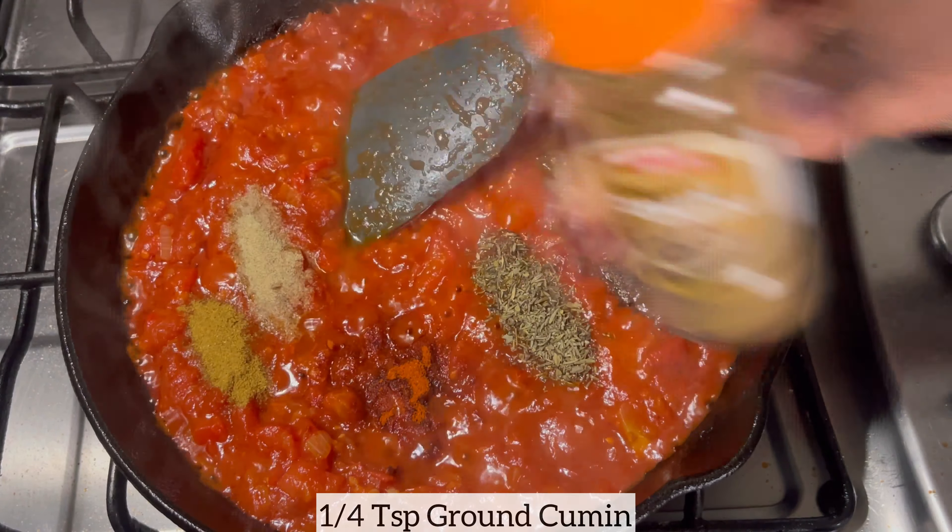Once I've added all my seasonings I'm just going to mix everything together well, then allow it to simmer on low to medium heat for five to ten minutes until the sauce thickens.